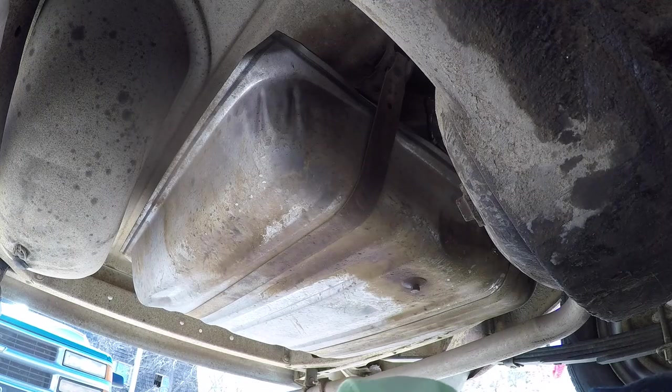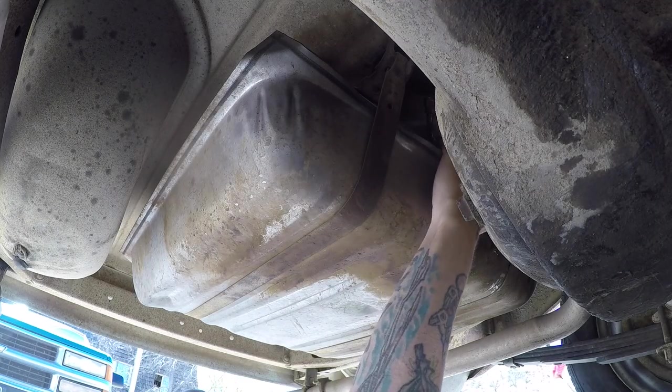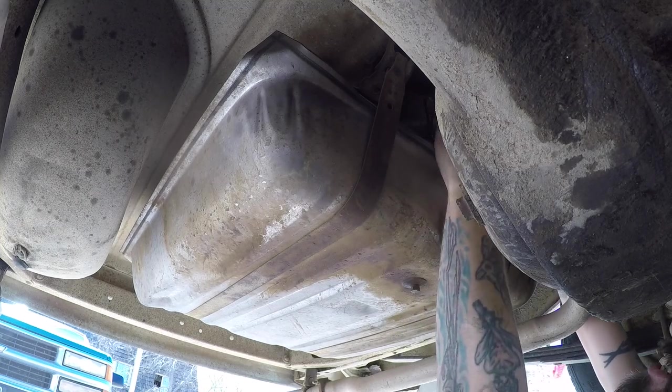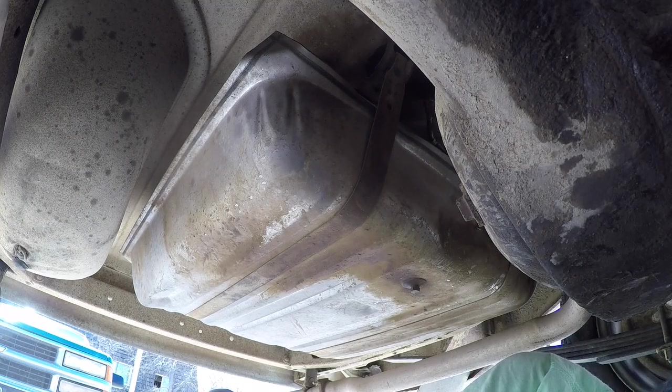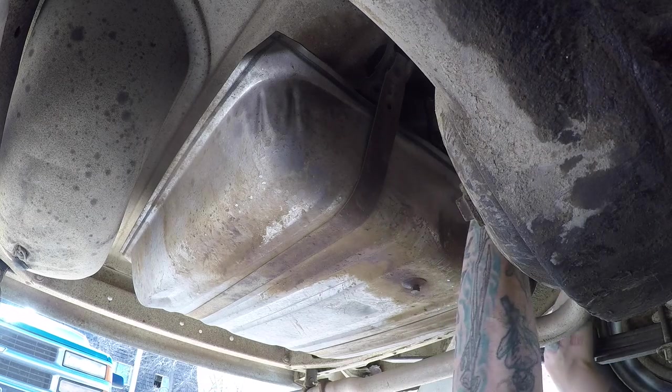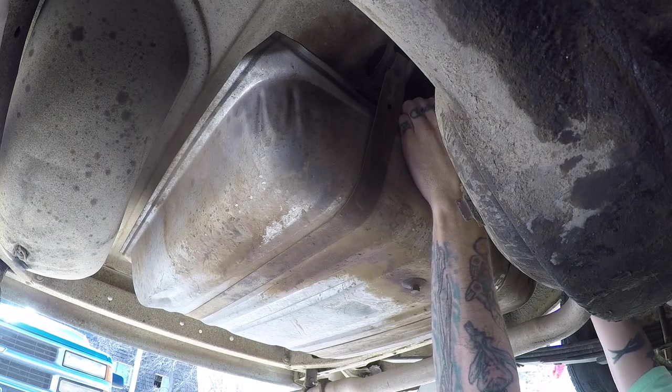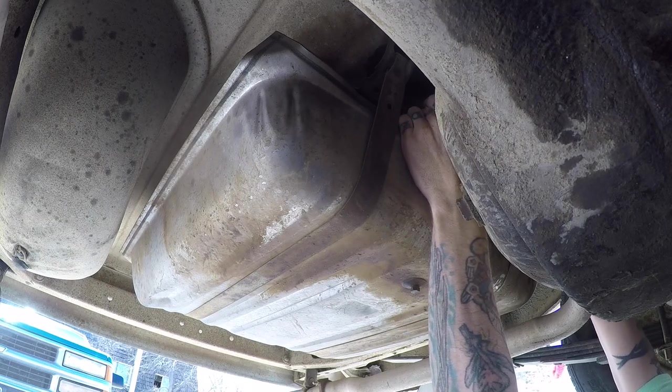Now with the fuel line removed, we're going to remove the rest of the flathead screws holding the fuel sending unit into the tank. Now with all five of the retaining screws out, we can pull the sender out. Hopefully we do not have over half a tank or gas will come pouring out as well.